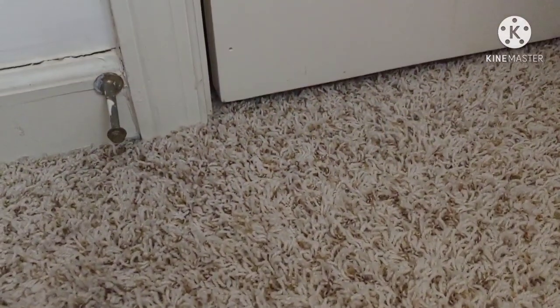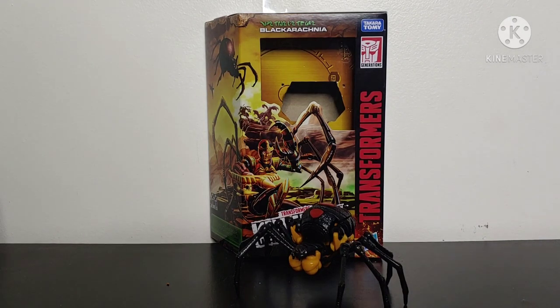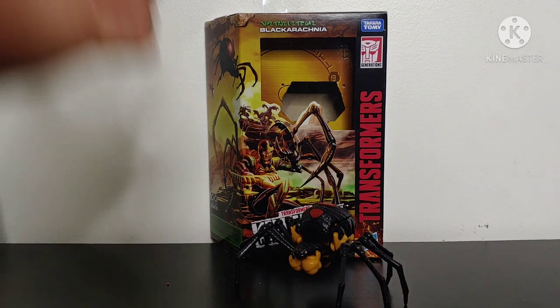Where'd it go? All right, I've searched everywhere. Where on earth did it go? What's going on YouTube? Champa Productions coming back at you with another Transformers video review. And in today's video, I'll be taking a look at the new Transformers Kingdom Deluxe Class Blackarachnia.